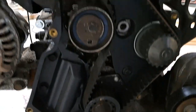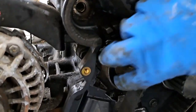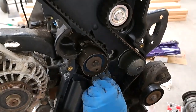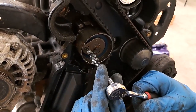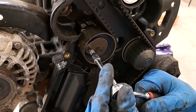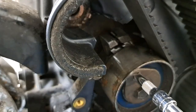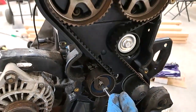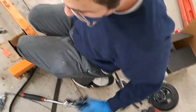Now the belt's on. I'll tension this up and we can spin it around for its rotations to see if it lines up. When I set the tensioner, I use a quarter-inch drive extension and you just want to get those marks to line up right there — that's how you know it's properly tensioned. Then get your socket, tighten that up, and it should be good.